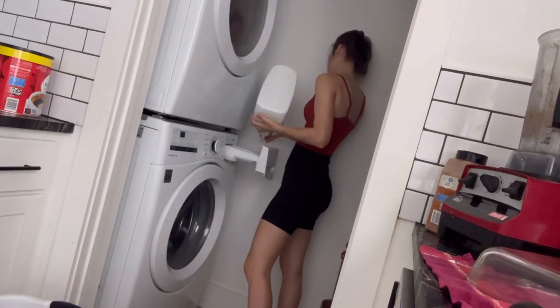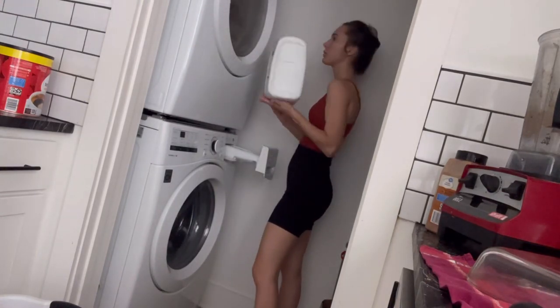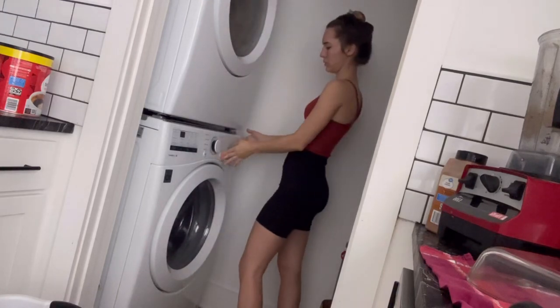I like to sprinkle in a little bit of baking soda as a deodorizer, and then I just use a free and clear laundry detergent.